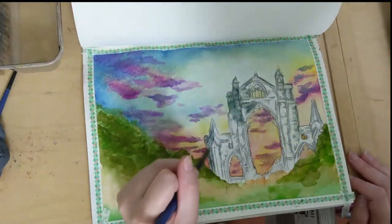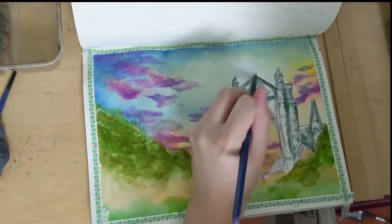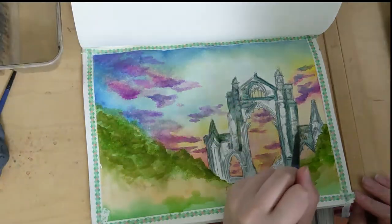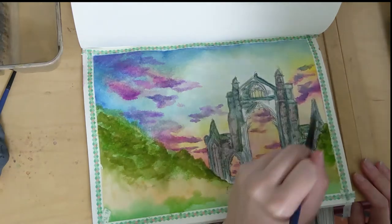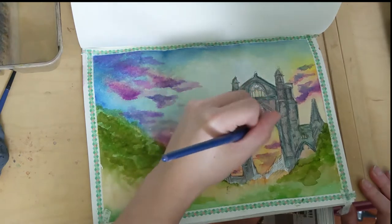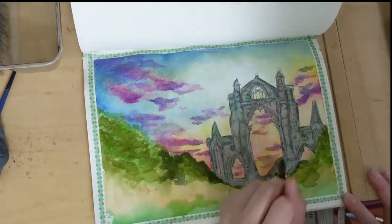Likewise, as the paper dried up a lot more I was able to put in more solid lines of pigment to delineate the clouds in the background. Overall I think I managed to do a relatively okay job — it's still not particularly precise, and perhaps I could have gone in with a lot darker and deeper colors once the paper itself had dried.